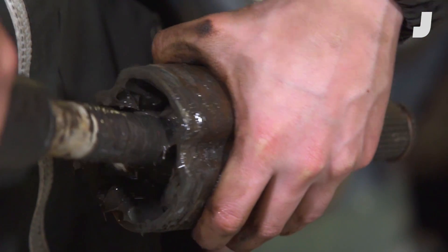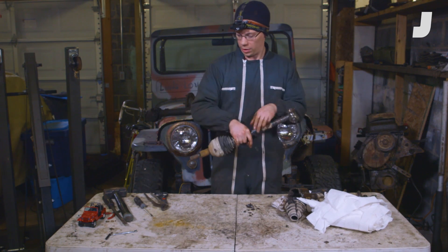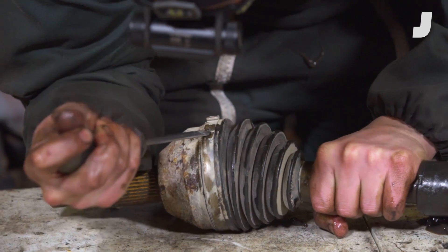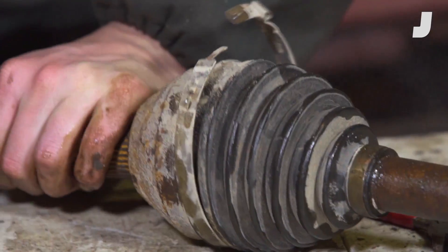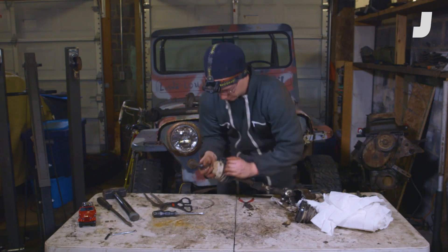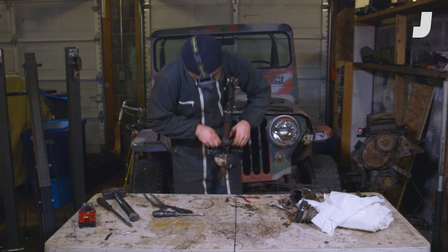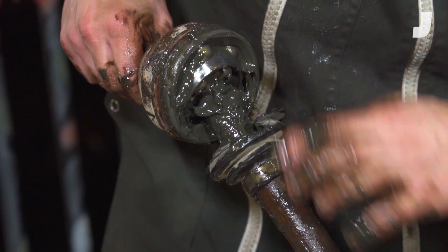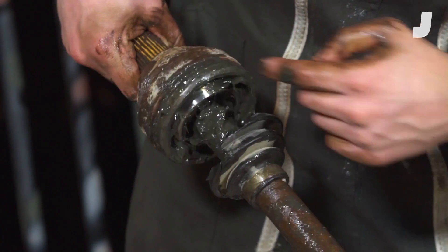That's a tripod style joint — it's standard for the inner CV joint on a front-wheel-drive car. And now we're going to bust open this outer joint. It consists of a cage with ball bearings and grooves on the inside of this housing that those balls ride in.